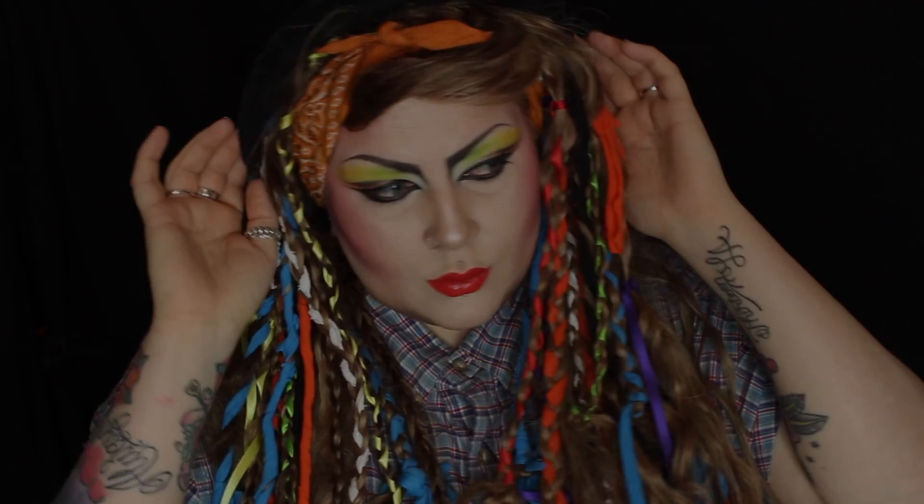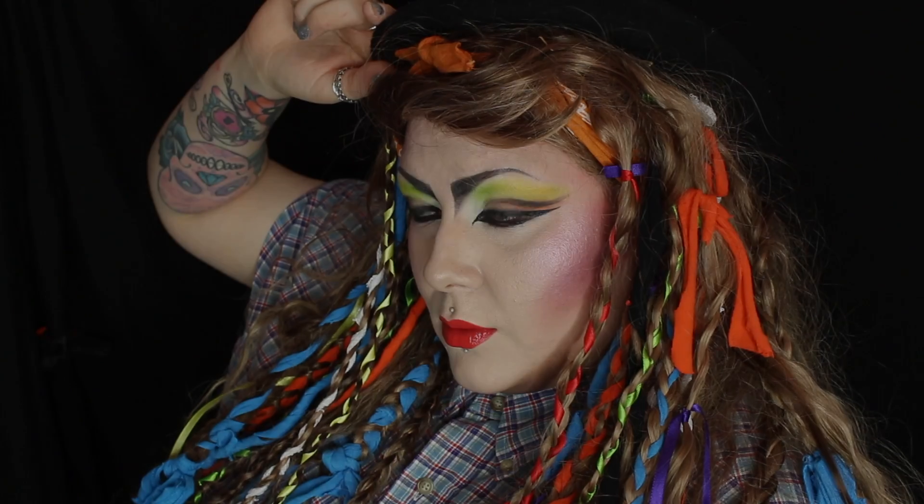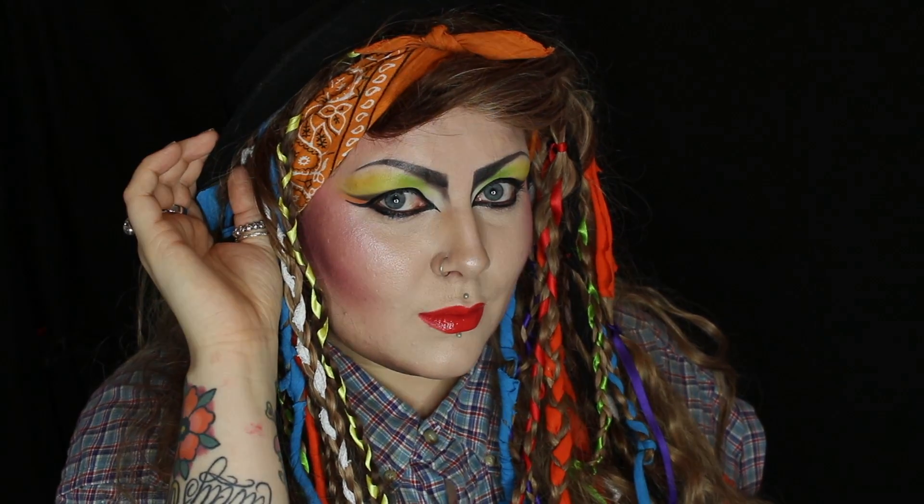So that's pretty much it for this Boy George inspired tutorial. If you like the video, please give it a thumbs up and don't forget to subscribe to my YouTube channel. Thank you so much for watching. Bye!